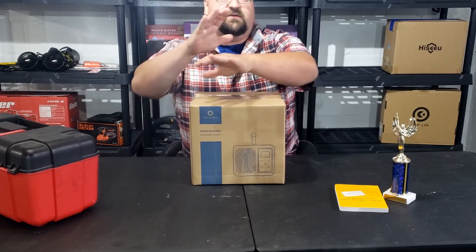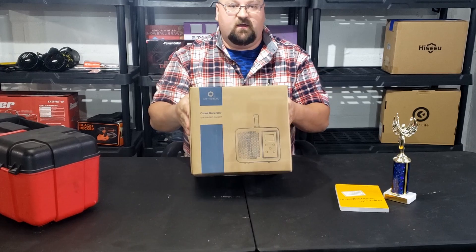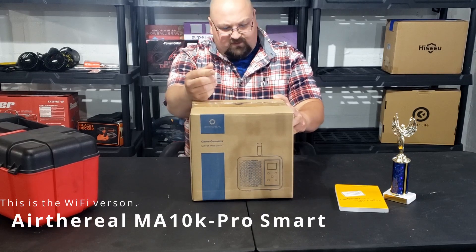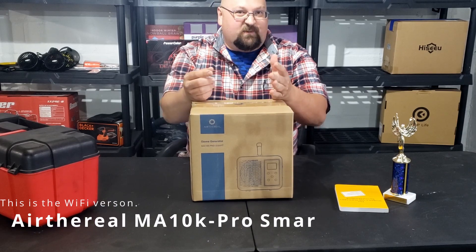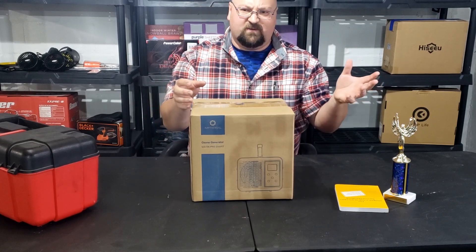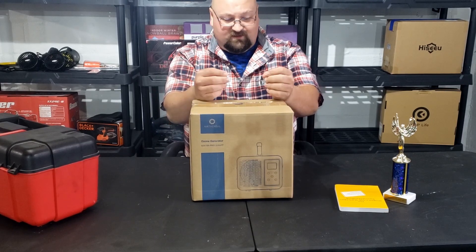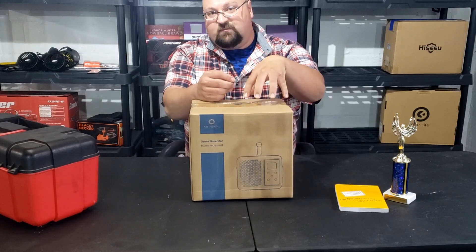Hello and welcome to another episode of Adulting Without Supervision. Today in my workshop we're going to be doing an unboxing and review of the Airthereal ozone generator. The model number is the MA10K-PRO SMART. I haven't had a lot of experience with ozone generators, but supposedly they make the air a little bit fresher and help with mold and pests. We're going to look at what came in the box and see if it does what it claims on the paperwork.